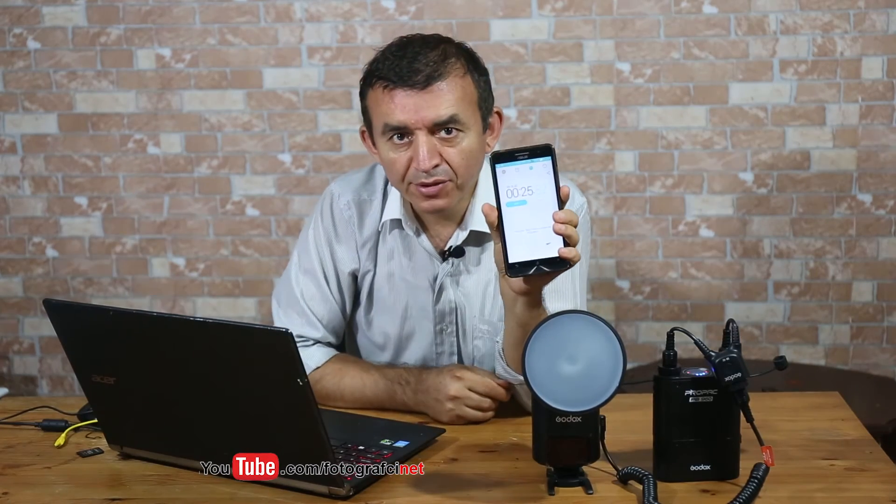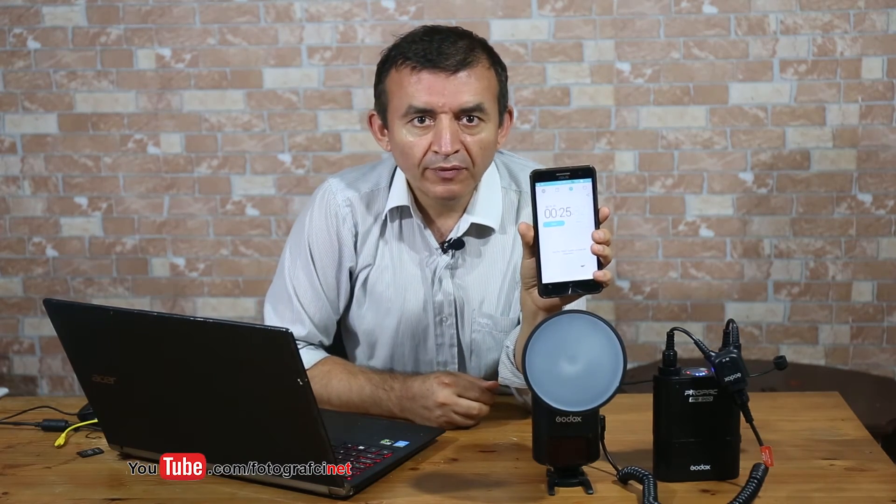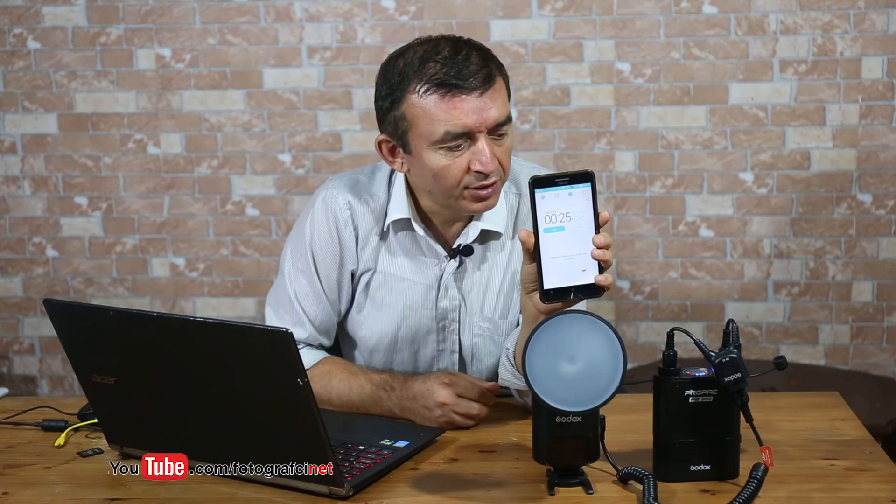As you see, we fired the flash ten times in 25 seconds this time. That means flash recycle time is 2.5 seconds if we use this y-shaped power connecting cable. Thank you for watching and subscribing to my YouTube channel. I will be sharing a new video soon — thank you very much and hope to see you again in another video.